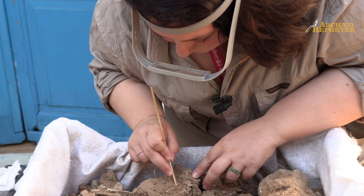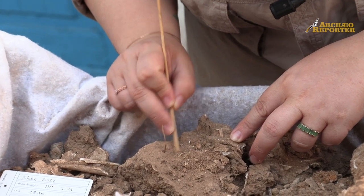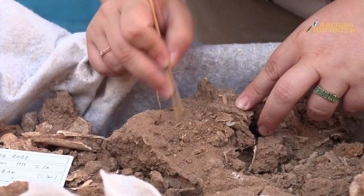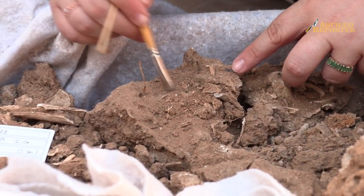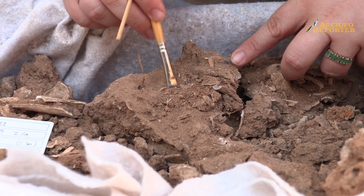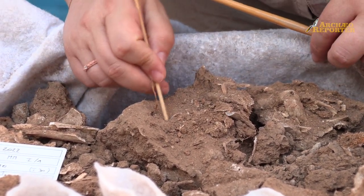How are you working here with the specillum? Here I go to highlight the skeletal material, exactly as one does during the excavation of an inhumation tomb — I go to put the skeletal material in evidence, and then with the help of a brush, preferably with soft bristles, I go to clean away the debris I have created with the wooden stick.